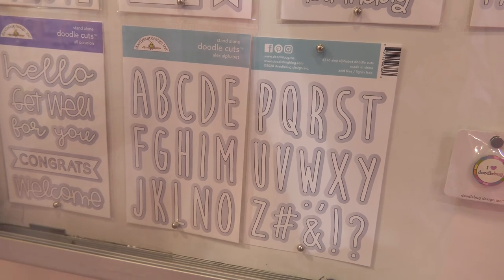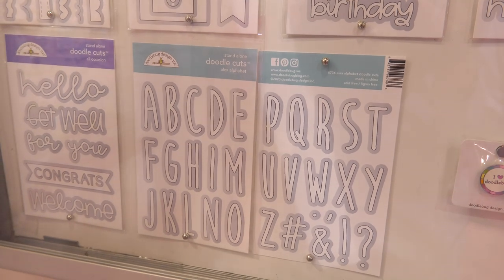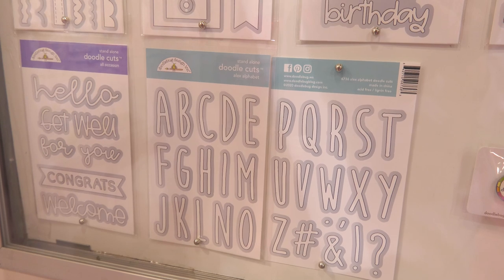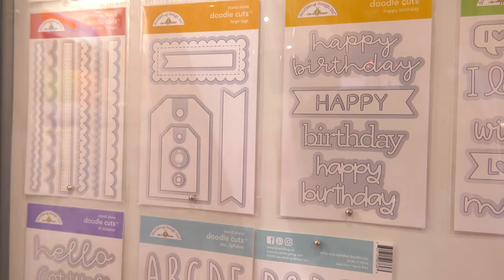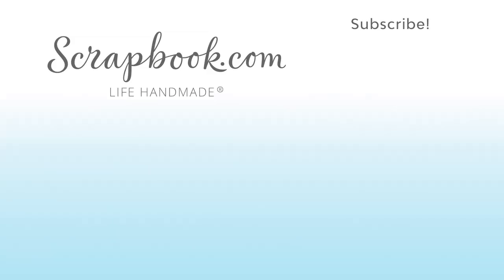So Doodlebug has all of these great new doodle stamps and doodle cuts that you're going to love to mix and match in your card making, scrapbooking, and more. Make sure you shop them at scrapbook.com. Thanks for watching this video that was filmed in Phoenix, Arizona, at AFCI's 2020 Creativation event.